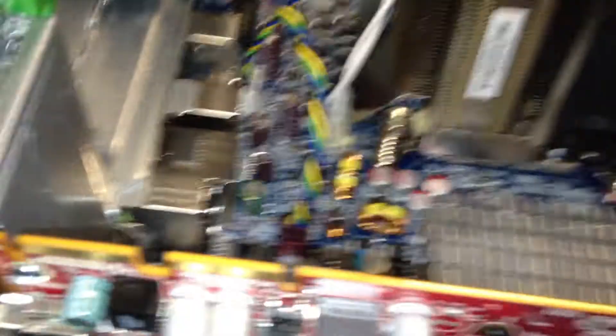There we go. That's how you put in a graphics card on an HP Z400.